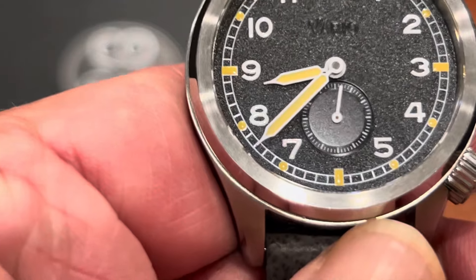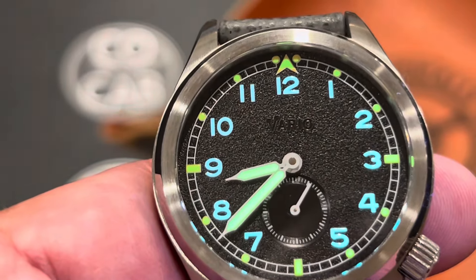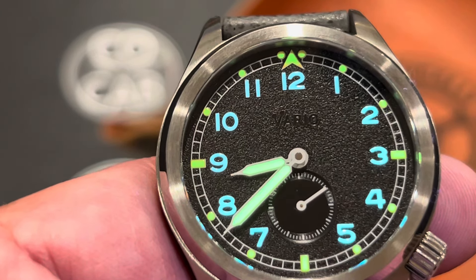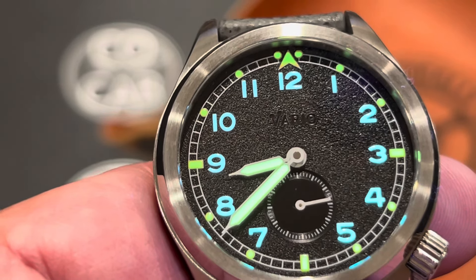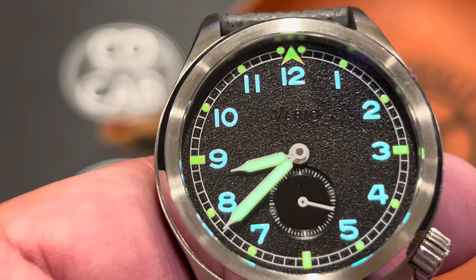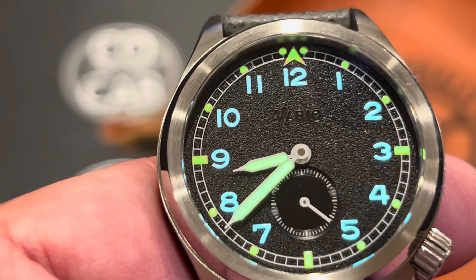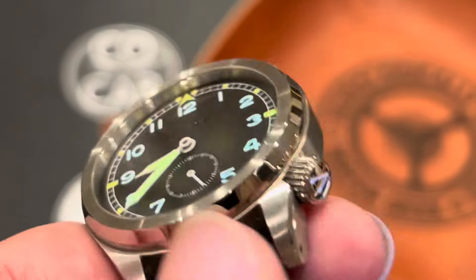The loom is a dual-color loom. You've got basically the numbers in light blue — everything else is a yellowish-green. It looks more green in the light, but when it's actually looming afterwards, it's more on the yellow side. The blue is the BGW-9. The yellow is the C3 on the minute and second hands and then the five-minute indices, the 12 o'clock, and the loomed crown.